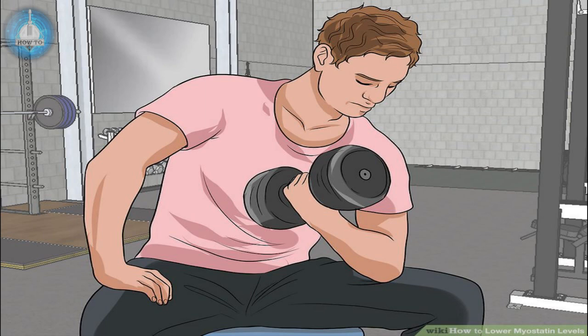Method 1: Doing High Intensity Resistance Training. Resistance training of any kind can improve health and build muscle, but to lower myostatin levels, you'll need to engage in High Intensity Resistance Training, or HI-RT. This means doing resistance training that pushes you to your physical limits.